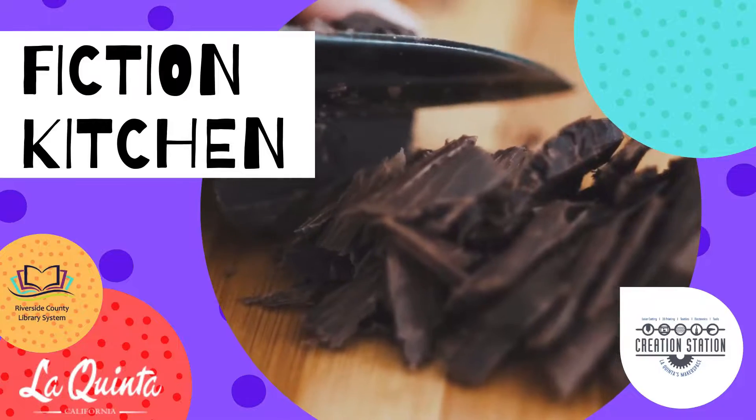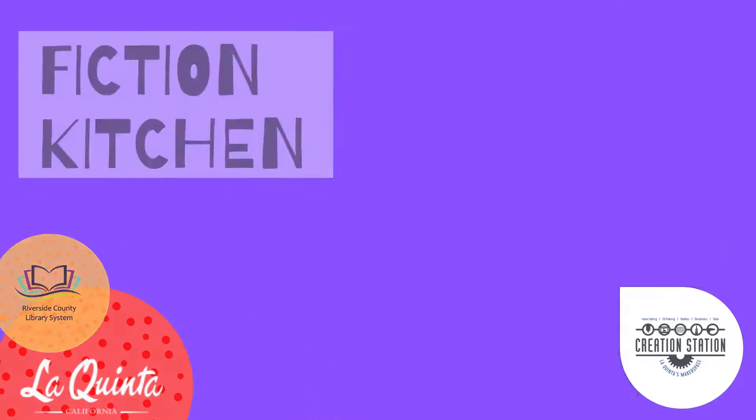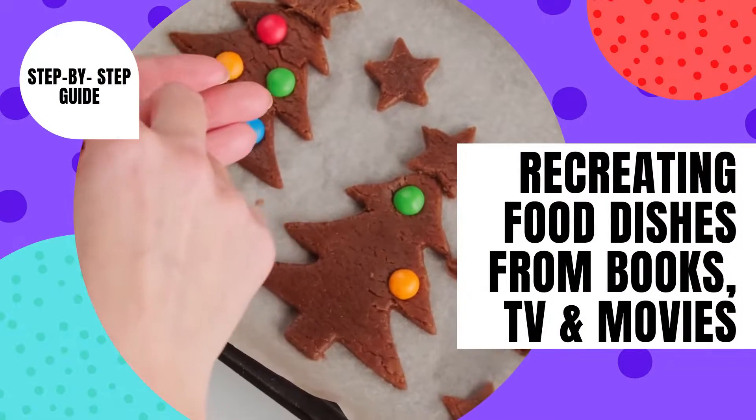Welcome to another week of Fiction Kitchen, where we create recipes based on fictional foodstuffs in pop culture. This week our recipe is for the cheesy blaster, a foodstuff referred to on the show 30 Rock.